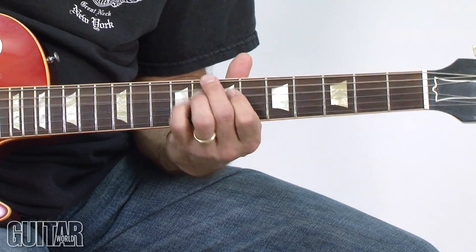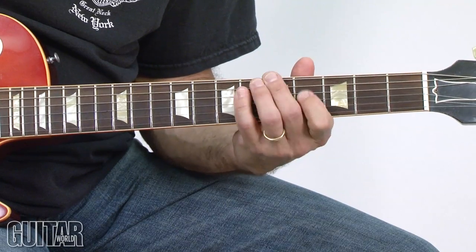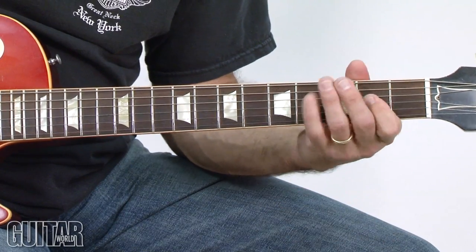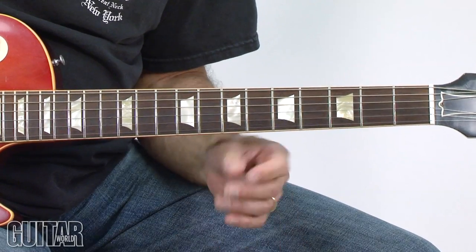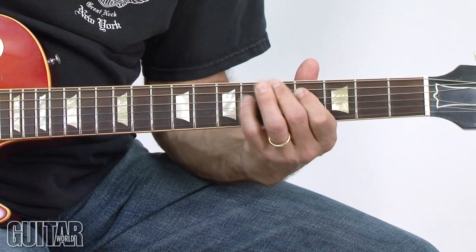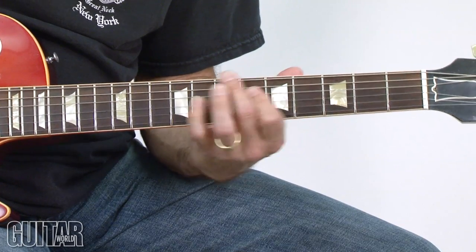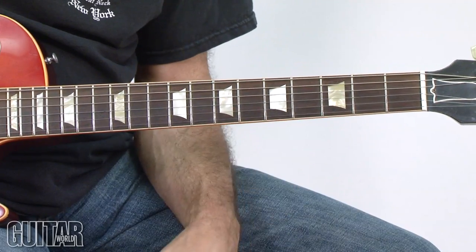Then I move up again, move back down, back down, back down. I end with A major pentatonic. You can see how you can get this different sound — it's very easy to get that outside kind of a sound just by taking a shape and moving it up and down the neck.